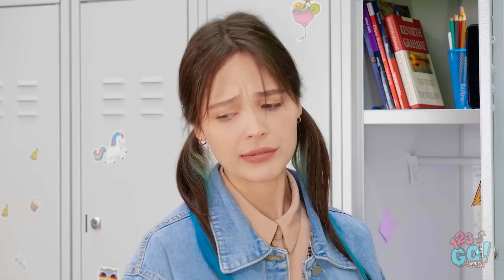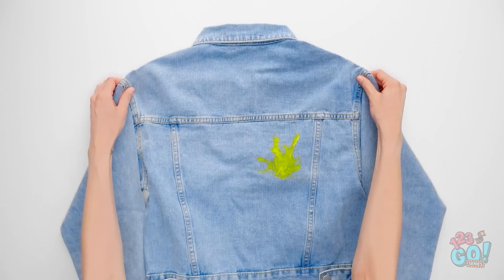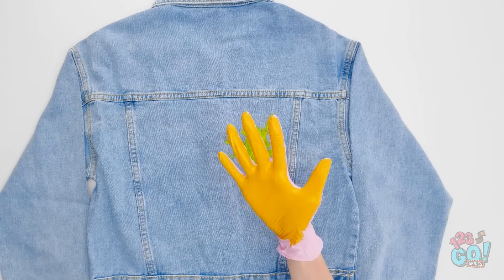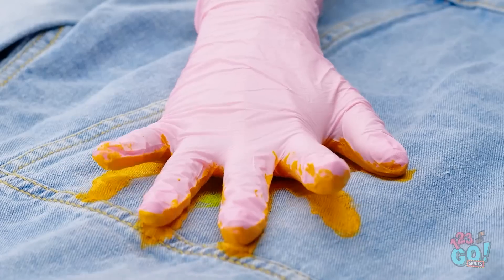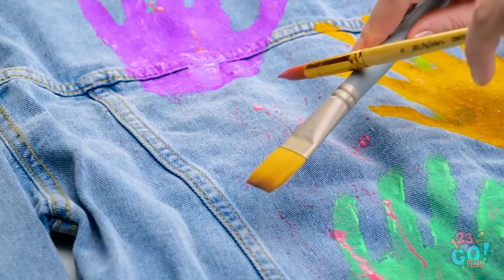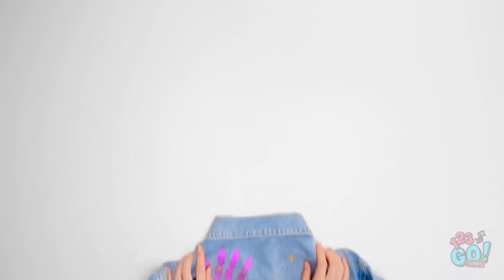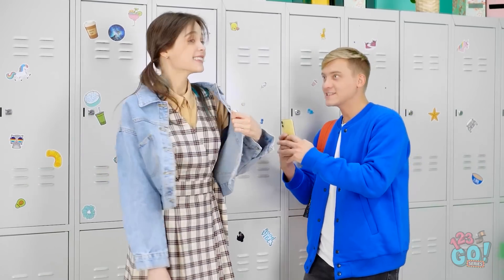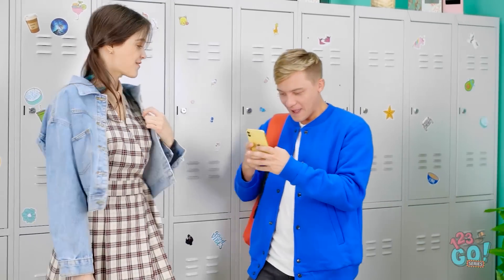Such a shame. Maybe I can fix this. A paint stain doesn't mean you need to ditch your denim. Put on a latex glove and paint it, then press the glove onto the jacket. Repeat this with different colors, then add paint splatters for some detail. It looks amazing! And you designed it yourself? I need to take a picture of it — it's so stylish. I'm so proud of it.